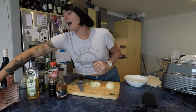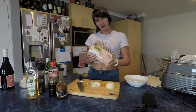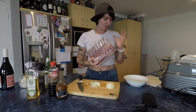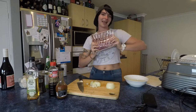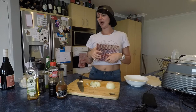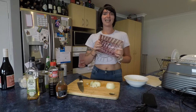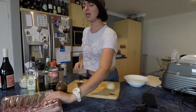We have some lamb cutlets that we bought from a supermarket. I really fancy cooking them in a kind of slow-cooked rib style in the camp oven, so we'll give that a go. It's going to have maybe a little bit of sauce, and I'm quite excited to see how it turns out.